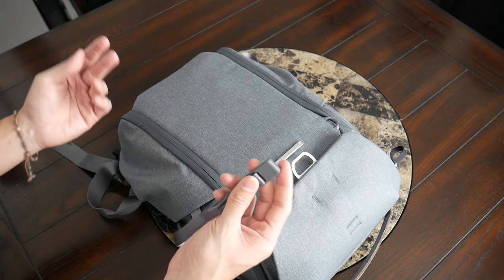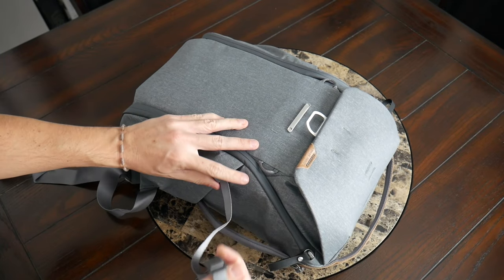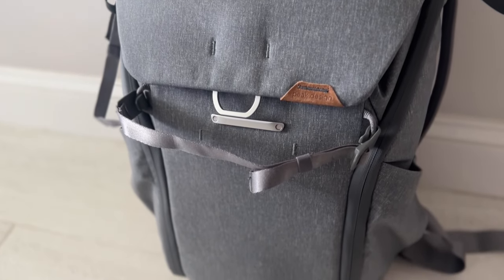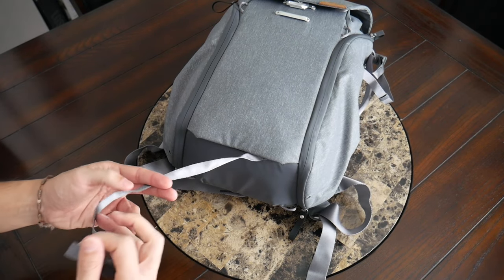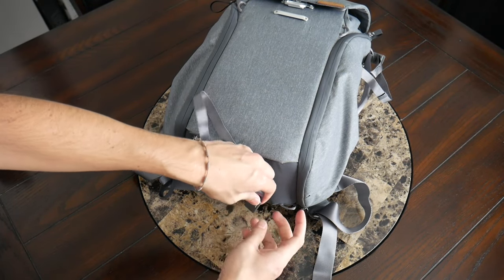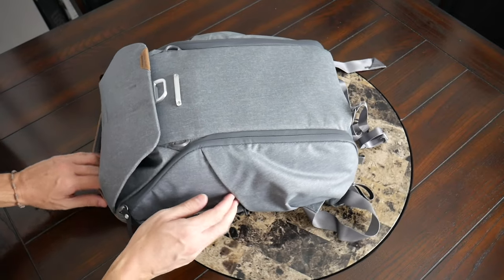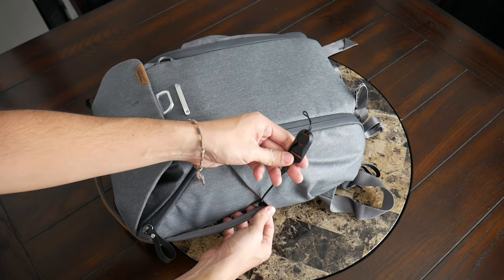Peak Design includes straps that are meant to pair with a variety of attachment points around the bag — you've likely seen this in some of my other Peak Design videos. You have a loop inside the water bottle pocket and another loop up top, which could create a place to really secure your tripod or a jacket. There are also loops along the front, so if you want to store something like a yoga mat, you can do so. And there's a kind of hidden magnetic compartment at the bottom where you can store more of these straps. You can hide them, remove them, or adjust their orientation for a lot of great flexibility.